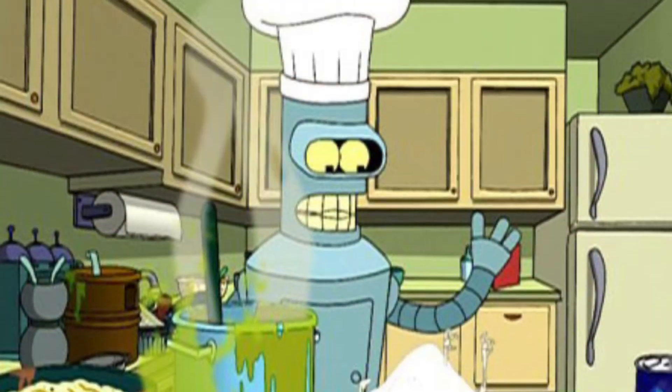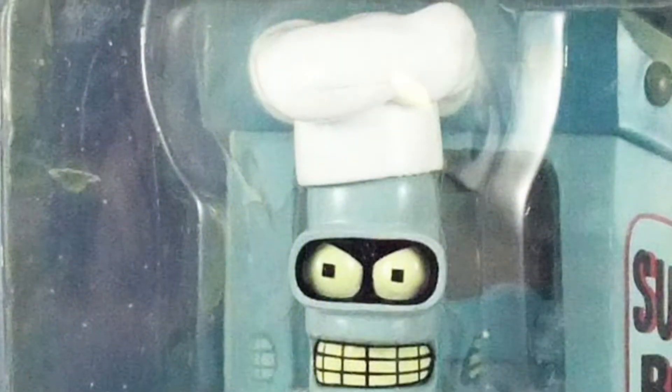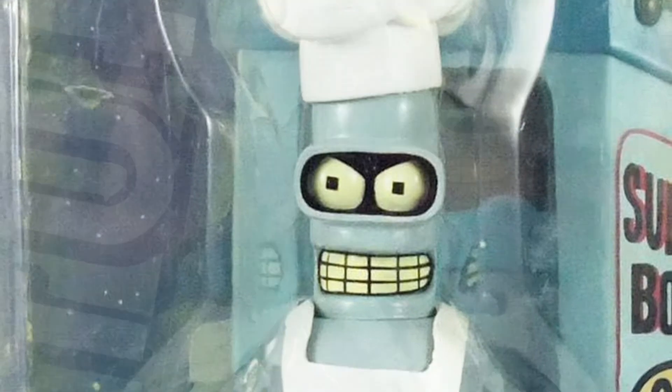The next glaring omission of a frying pan accessory: Chef Bender from Futurama. They've made him twice, and neither time does he come with a frying pan. Just ridiculous if you ask me.